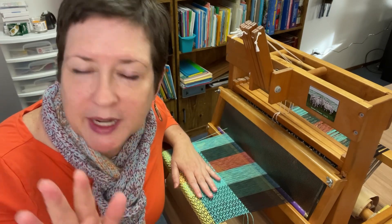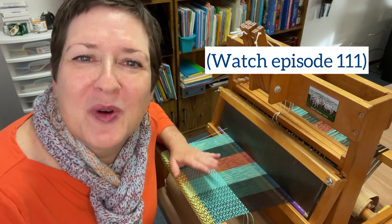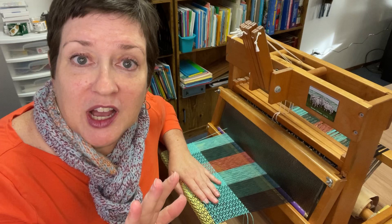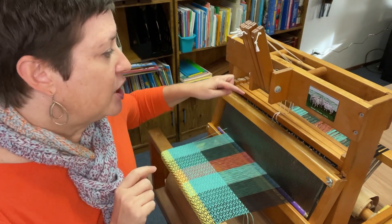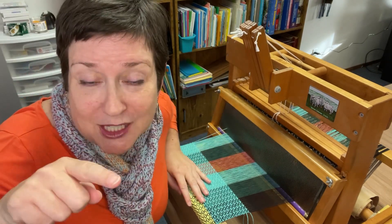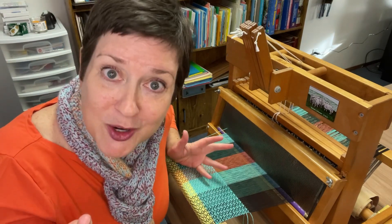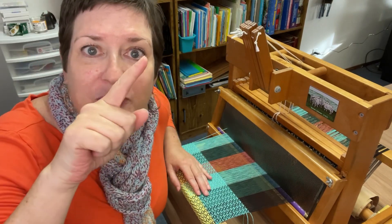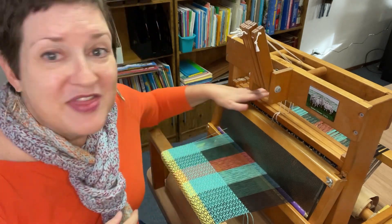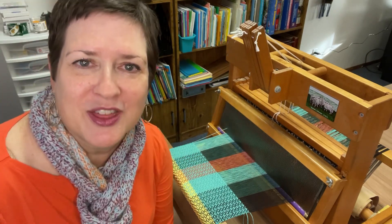If you aren't familiar with a point twill threading, no worries. After you watch this, back it up to Episode 111 and I break it down step-by-step right there. But in a nutshell, a point twill threading is when you use a sequence in your shaft that looks like a zigzag. So instead of doing 1, 2, 3, 4, 1, 2, 3, 4 like a straight draw, you go 1, 2, 3, 4, 3, 2, 1, 2, 3, 4 — like you're constantly pinging back and forth. That's how you are threading your shafts in a point twill threading.